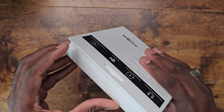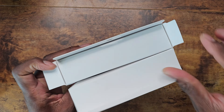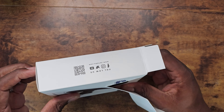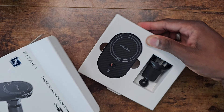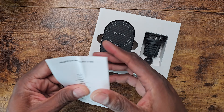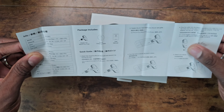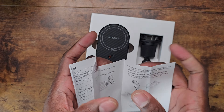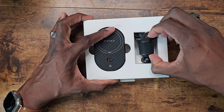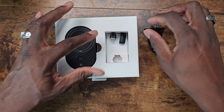Typically when I have these, most of our cars have wireless charging already in them, so we typically use these as mounts. Let's get it cracked open — there are some materials here and some instructions if you need them. There is also a version for Teslas as well.